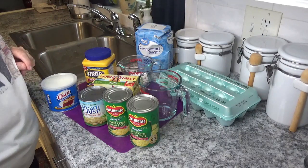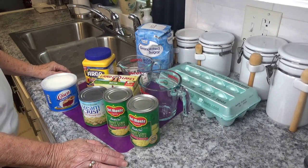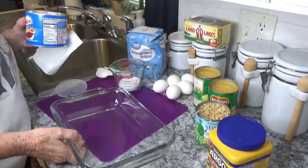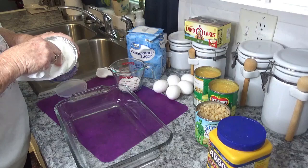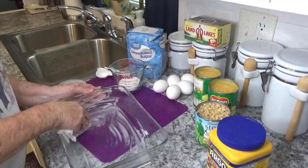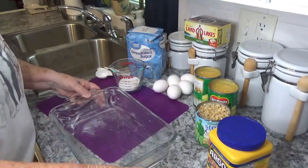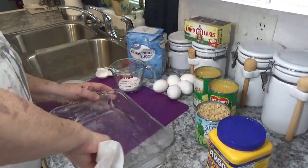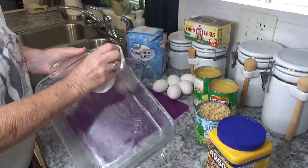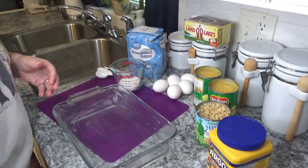We're also going to use a half teaspoon of vanilla extract. First thing I've got to do is heat my oven to 400 degrees. Then you get a two-quart Pyrex dish or whatever you have, and you grease your dish. I'm just going to do that now — nothing beats good old Crisco, I guarantee you that. All greased up, didn't take long.